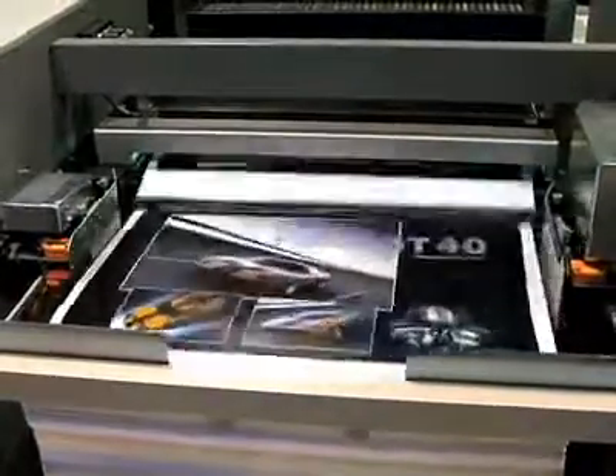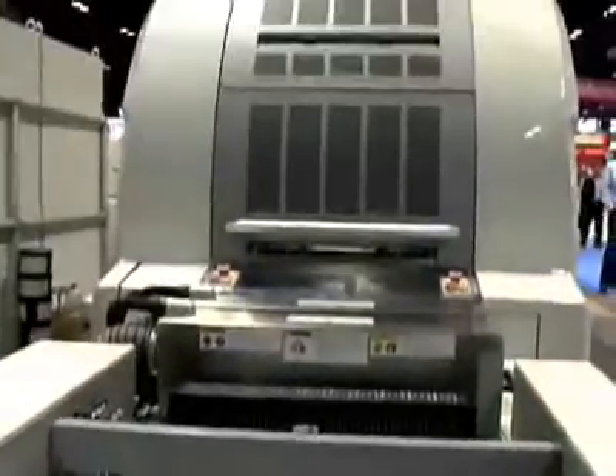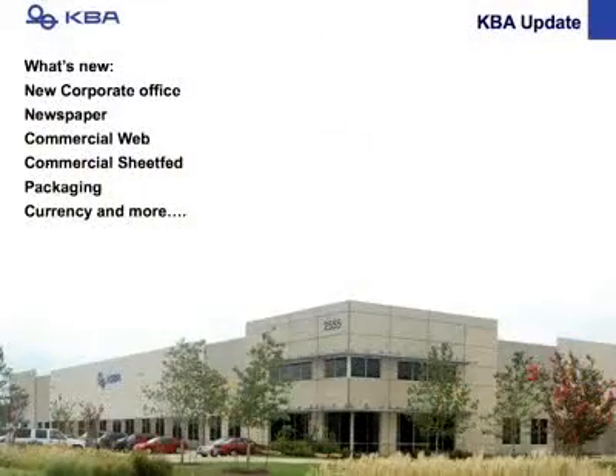While we start running, we'd like to give you an update — or as we say in Texas, we'd like to give you all a little update. We recently moved our corporate headquarters to Dallas, Texas, to be more centrally located. There, our web and sheet-fed divisions are all under one roof to serve you better.